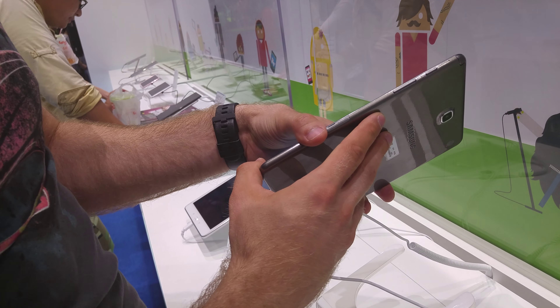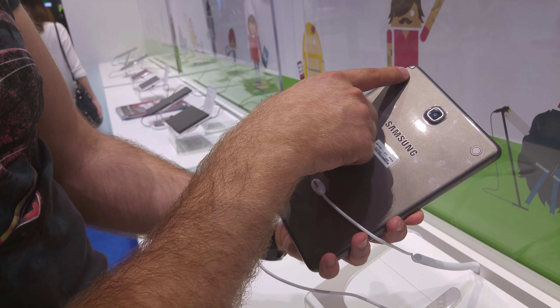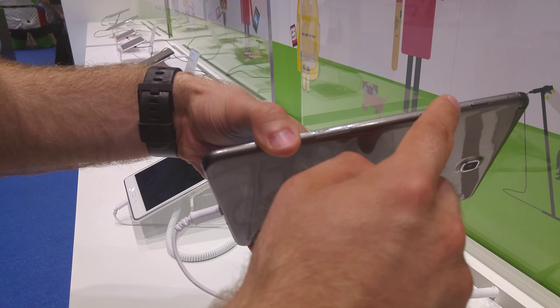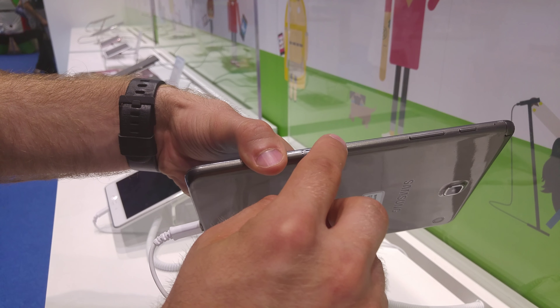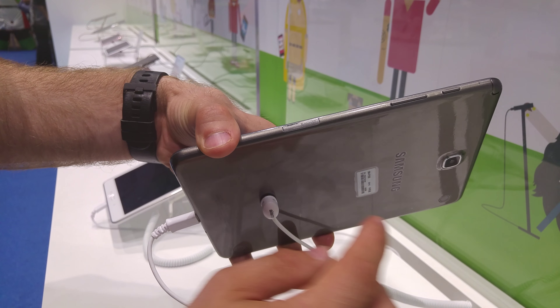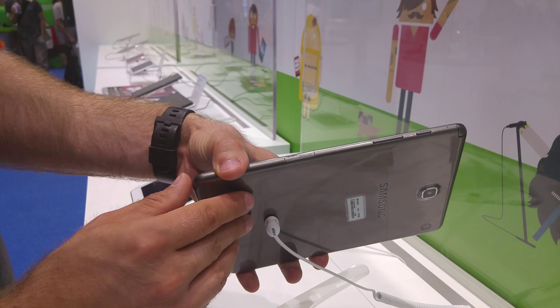When it comes to the hardware, we have only a Snapdragon 410 inside, so it's a little bit slower. We have the pen here — you can also buy the version without the pen. We have the volume rocker on the bottom, then the on/off switch, microphone, micro SD, and there's also a 3G or 4G version. The 4G version will also have the pen; the 3G version only has the micro SD slot.